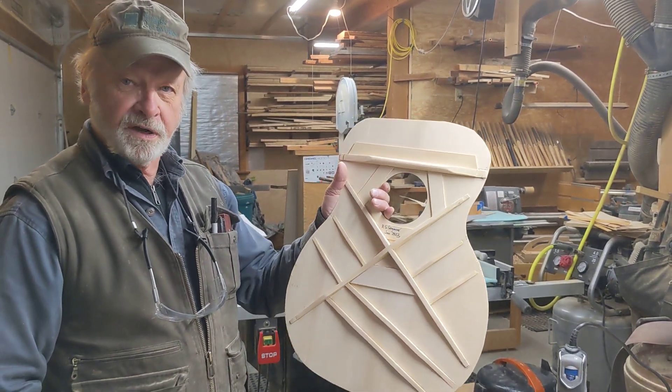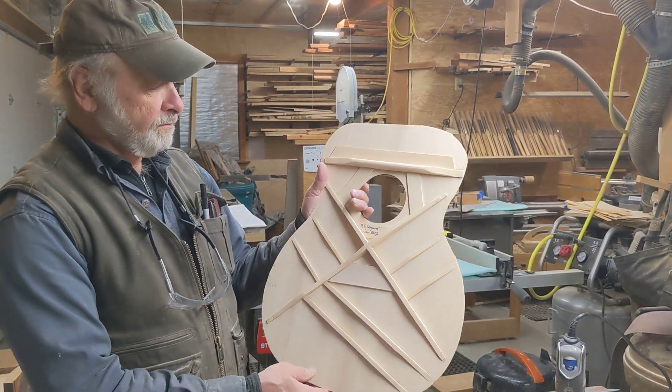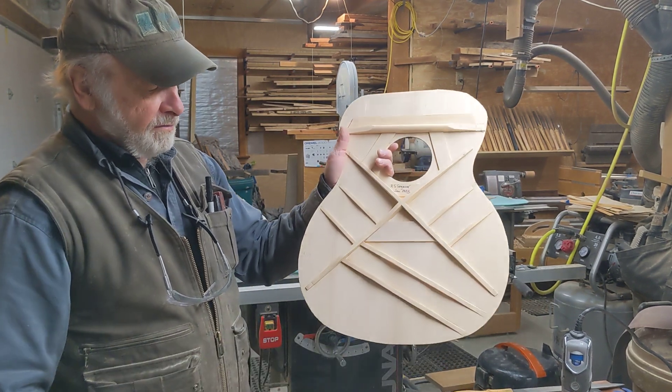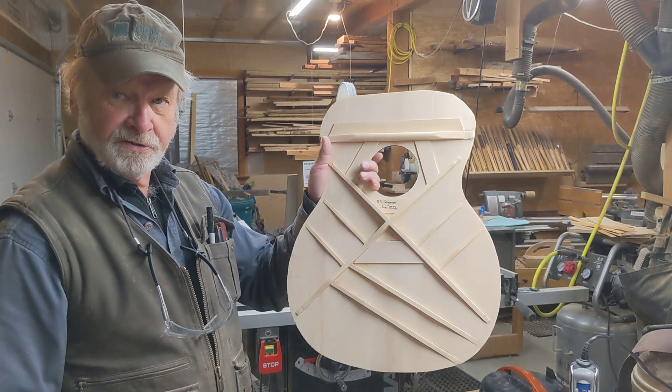I thought I'd show the finished product — at least the top of this guitar now that it's all essentially completed, ready to assemble. Many of you probably play guitar, but you don't realize there's a lot going on under the top of a steel string guitar.